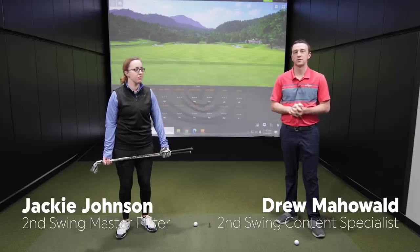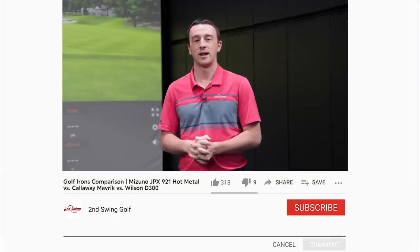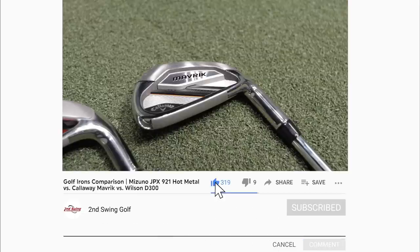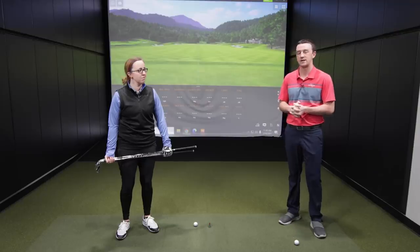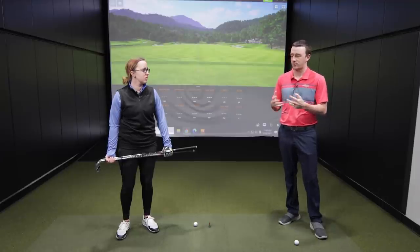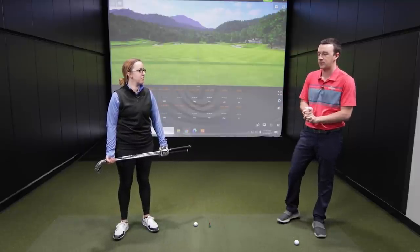Hey golfers, Drew here at the Second Swing Minnetonka Tour Van. I'm joined by Jackie Johnson, a certified master fitter here at the Minnetonka location. We've got an interesting game improvement iron test today — a new Mizuno JPX921 iron from 2020, a used Callaway Maverick from 2020, and a slightly older Wilson D300. Three different models, all in the game improvement category. Jackie's going to test them out, and we're going to show the value of used clubs as well as something new.